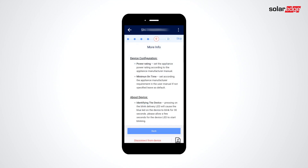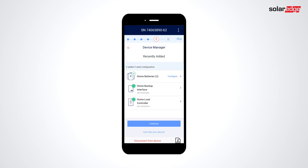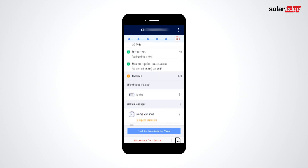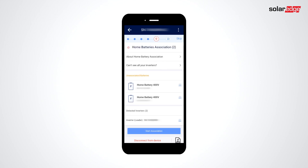You can tap More Info if you'd like to learn more about configuration. If we press Continue, we'll be taken to a summary to verify installation. In this case, we're told that we forgot to configure our batteries. Let's go back and get that done. Select the batteries to associate and configure. Tap Start Association and wait for DC voltage to decrease.